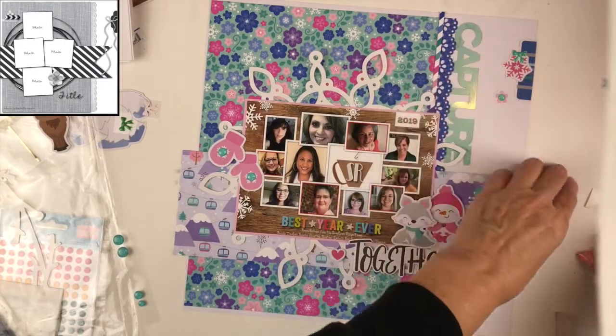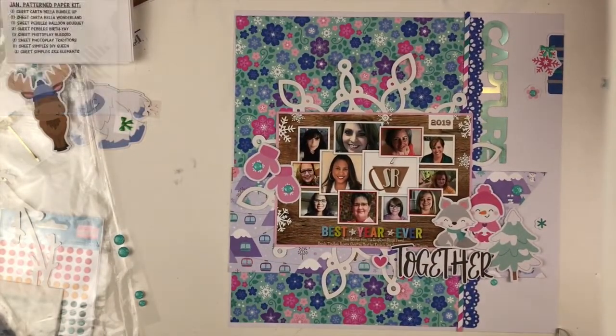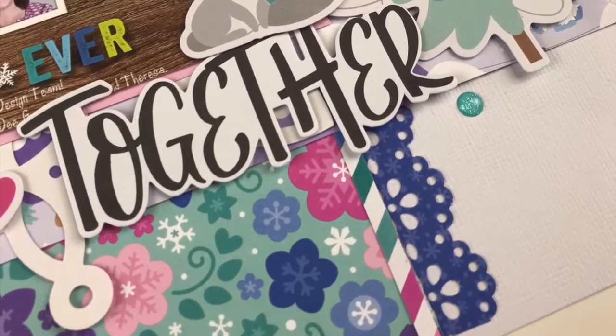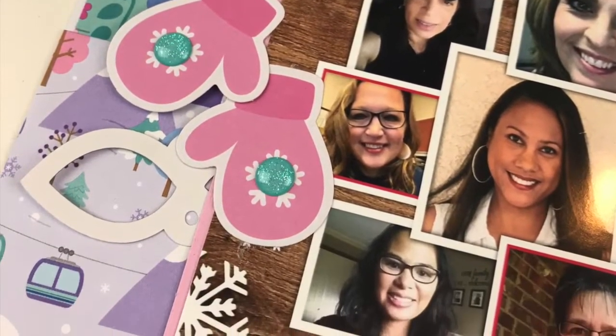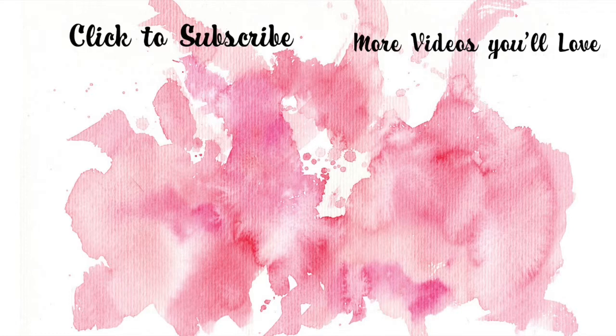I'm going to have some still shots and close-ups at the end so you can check it out. Please join us over on the Scrap Room and come join in on the Sketch Challenge. There's also the Freaky Fast Friday — you know how much I love it. Check out all the kits; January may be all sold out, but she also has older kits in the store as well as individual kits and all kinds of products. If you're not subscribed to my channel, I'd love to have you subscribe — click that subscribe button and the notification bell. I'll see you soon with more process videos. Have a great day, bye-bye!